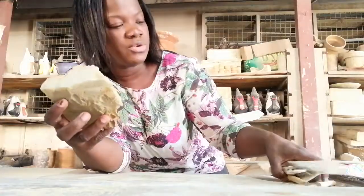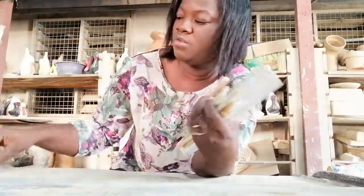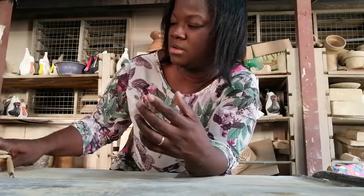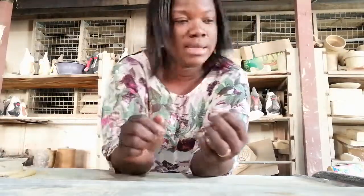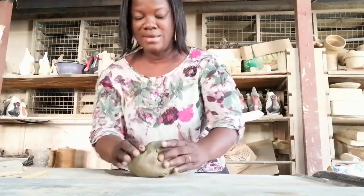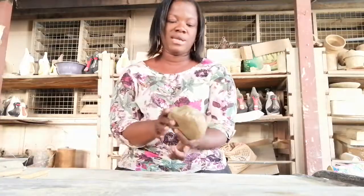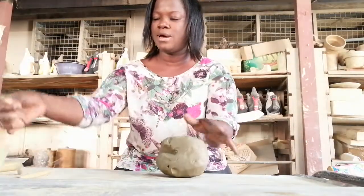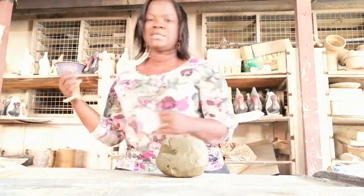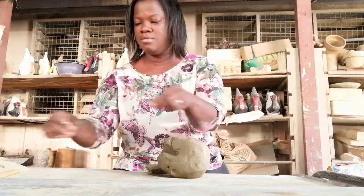I'm going to demonstrate how wedging is done. Wedging is done to remove unwanted materials or particles from the clay and to get the clay very smooth before you use it. I have a piece of clay here and I'm going to wedge it. Before I wedge, I'll need my cutting wire to cut it into slices to check for unwanted material from the clay.